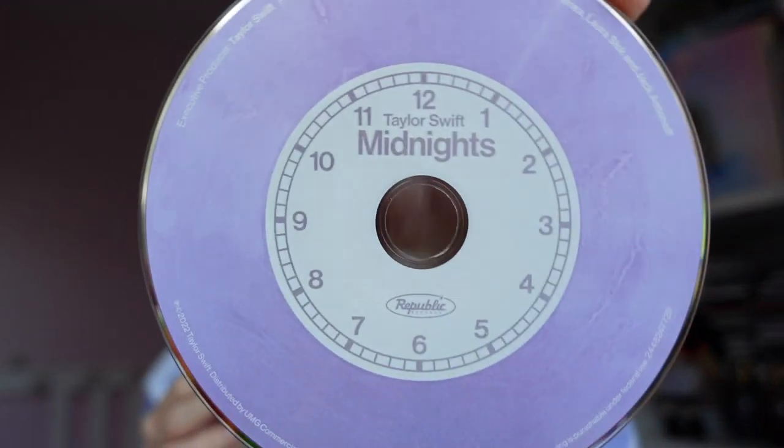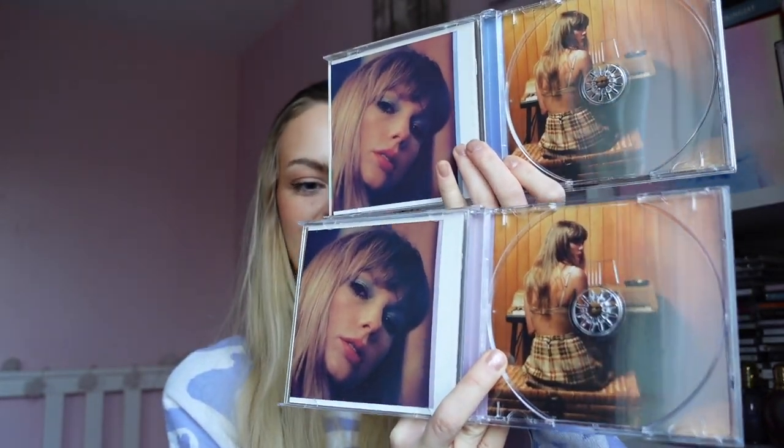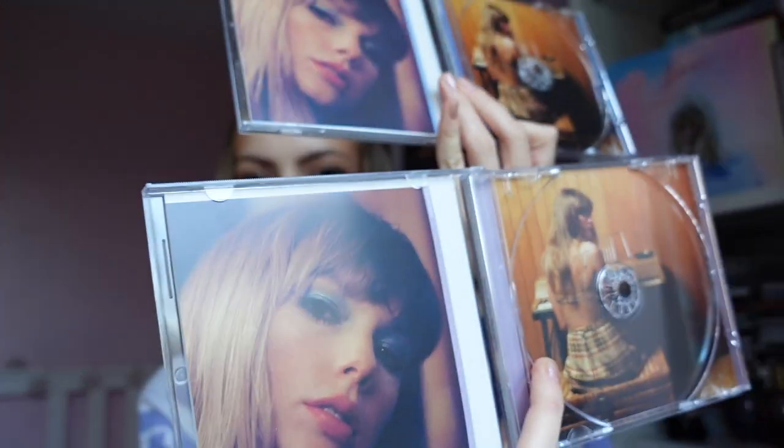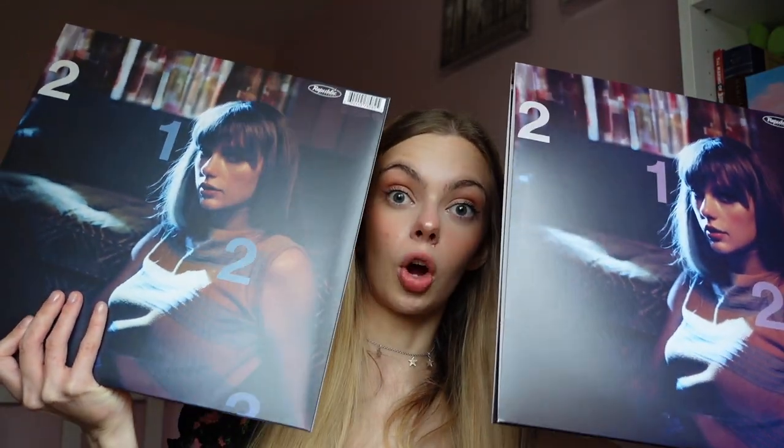The CD has a little clock on it, and as you can see the back cover is exactly the same. I'll get my Moonstone Blue one for a comparison. So this is the lavender one and this is the Moonstone Blue one — they are pretty much identical, just the little colour strip is different. The lavender vinyl was purple-tinted whereas the Moonstone Blue was blue-tinted. I wish with the lavender one, instead of doing the same part of the clock, they'd maybe done one with a full clock on it so people could just buy one version.